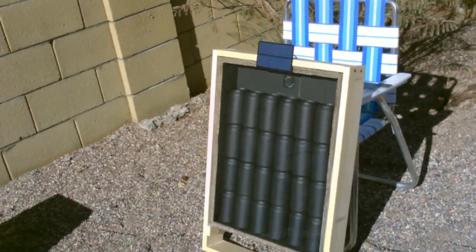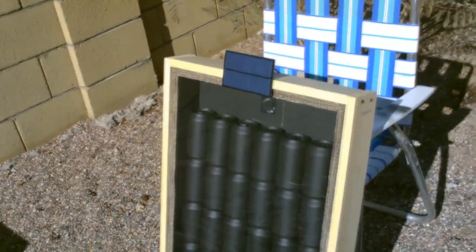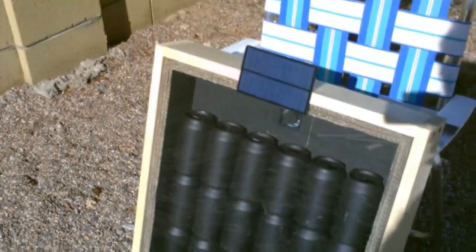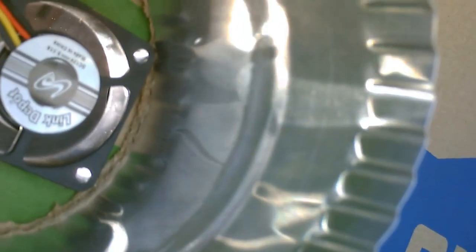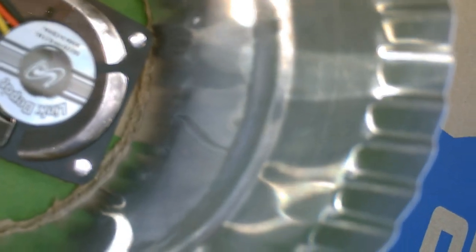Hey there. This is just a quick video of a small solar air heater I put together. It's one of those black aluminum can heaters where you use a small computer fan to draw the air out. There's the fan in there. Getting about 150 degrees coming out of there right now.